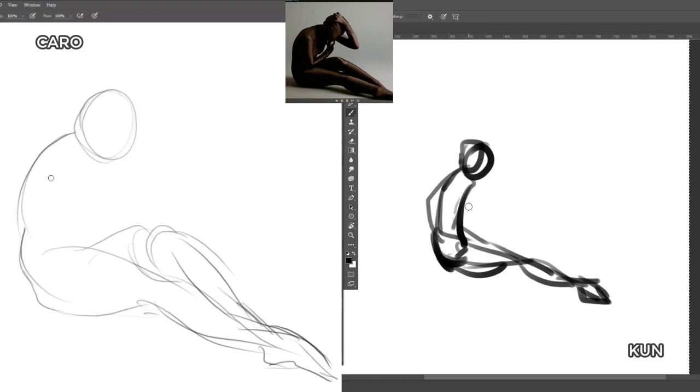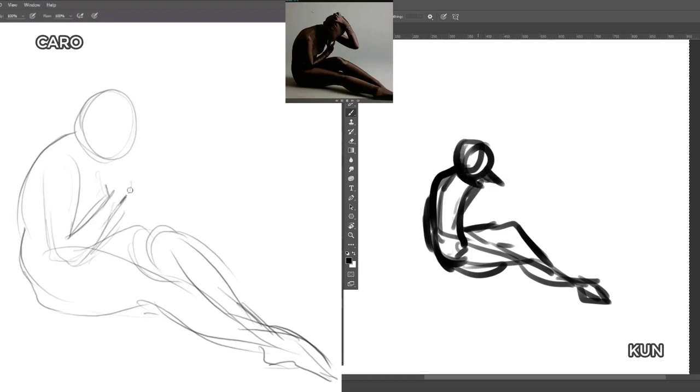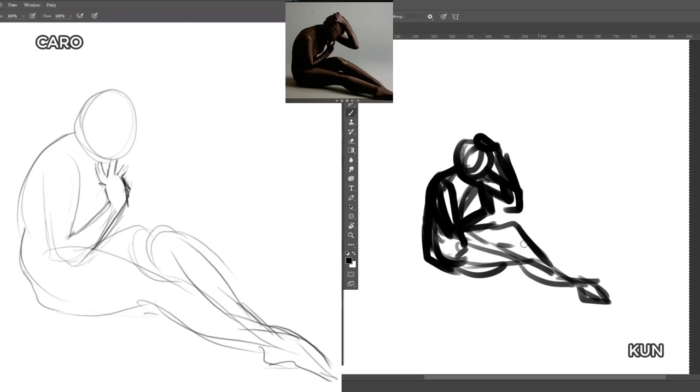I hear some nice stuff in the background. Just so you guys know, Carolina is working on a game with her partner called Fate Tactics — it's pretty awesome. Put it on your Steam wish list. And also check out their current game Battle Story, which is out now on Steam.